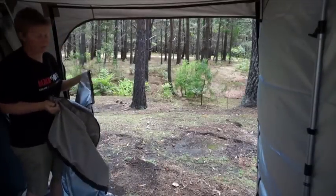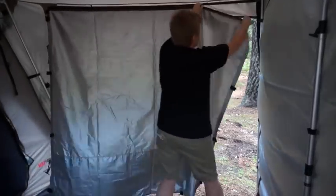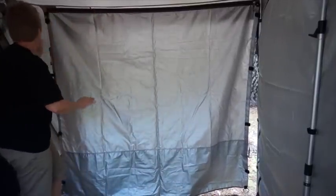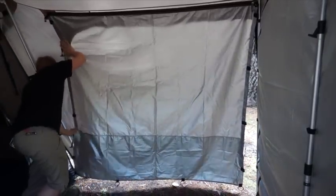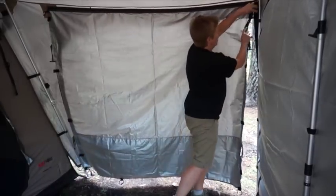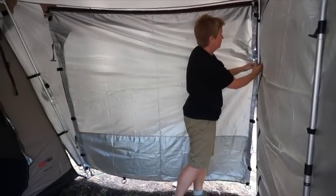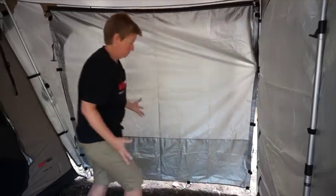To add a side panel to your awning, it's as simple as zipping it on. Each side of the awning has a zipper — they're reversed, so one goes one way and one goes the other, meaning the side panel can be used on either side. You zip it on and attach the Velcro down the side. If you've got a front panel on as well, you've got a matching Velcro to line that up with. If you're just using the side panel alone, you would attach the Velcros to the pole. Simple as that.